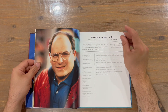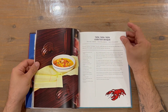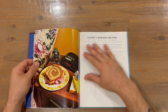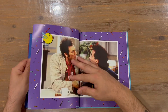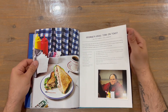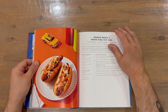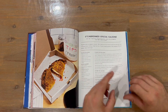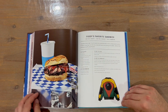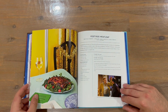Nice two-page image there, and another one there. Okay, next chapter guys — about halfway through the cookbook now. A few pages to get through.